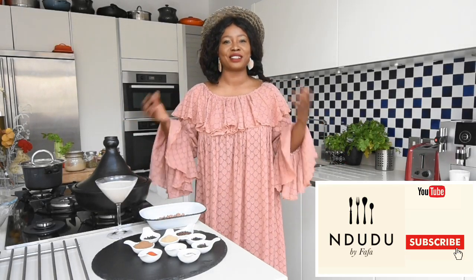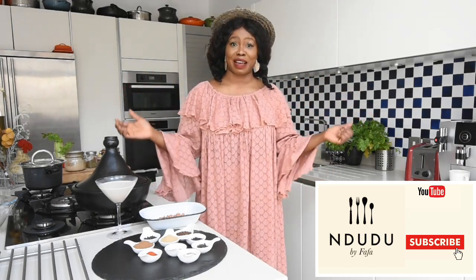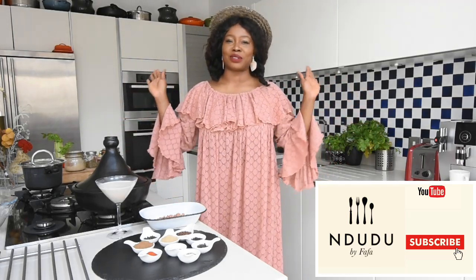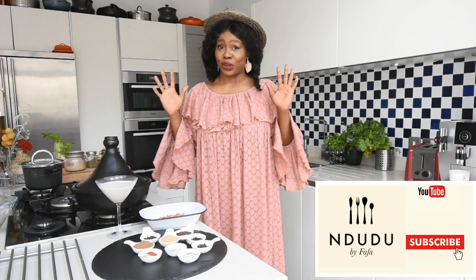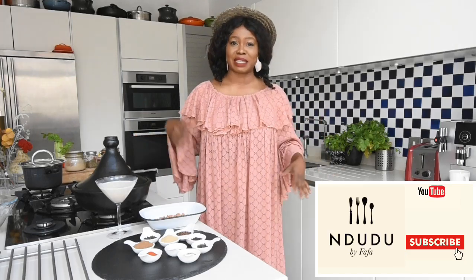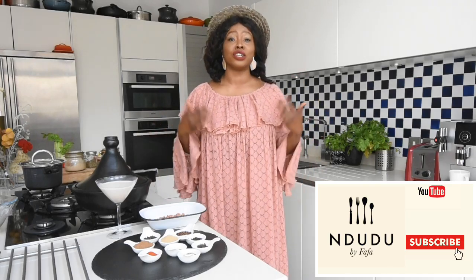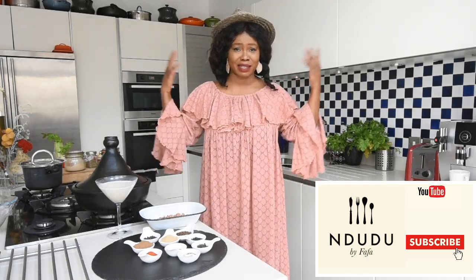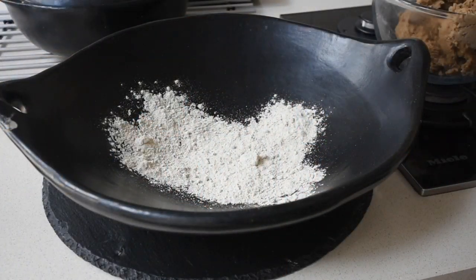I hope I've given you reason to click the subscribe button if you haven't done so yet, and the notification button so you're notified each time I upload a video. Please share this video with family and friends — we need this channel to grow. I've got so many amazing ideas coming your way. If you've got any extra information that would help me, definitely share — I love learning new things.